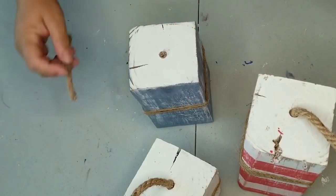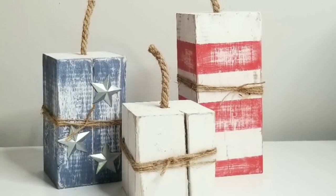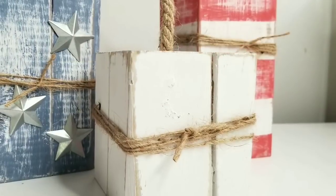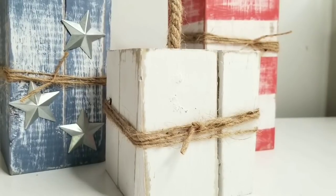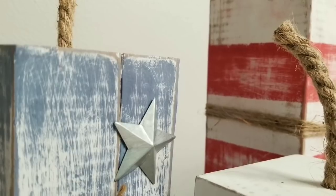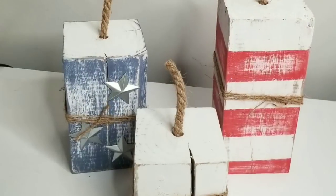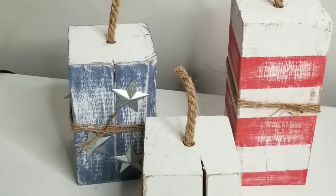And there you have it — look how cute these are! I already had everything on hand. The blocks I had from Christmas and I love that I was able to reuse them. So guys, this is it for today. As always, I am so grateful that you took the time to watch. I hope it inspires you to make some fun decor, and don't forget to subscribe. If you're interested in watching how I decorate using these for my Independence Day decor, check out my new channel where the video comes out this week. Have a blessed day and be safe out there.